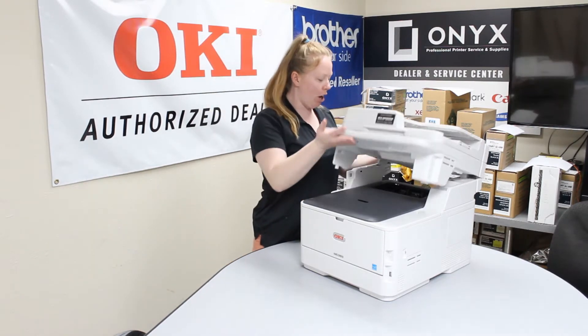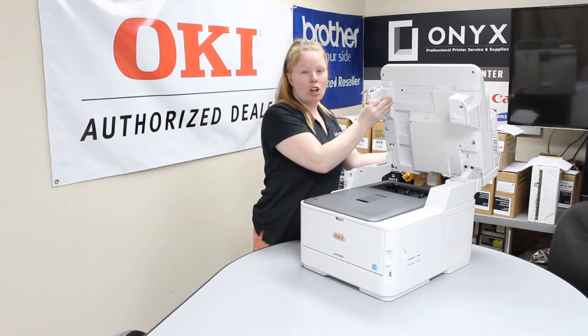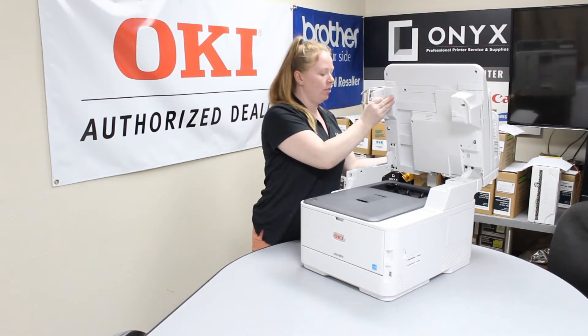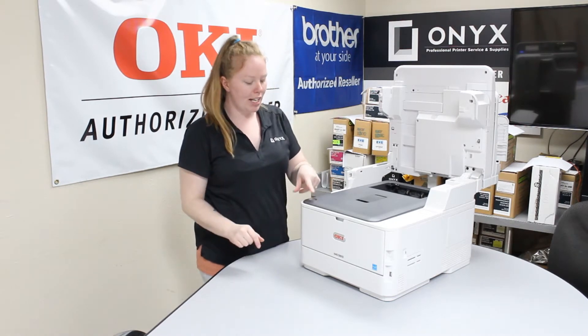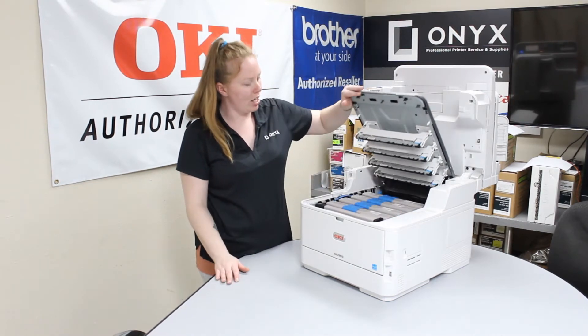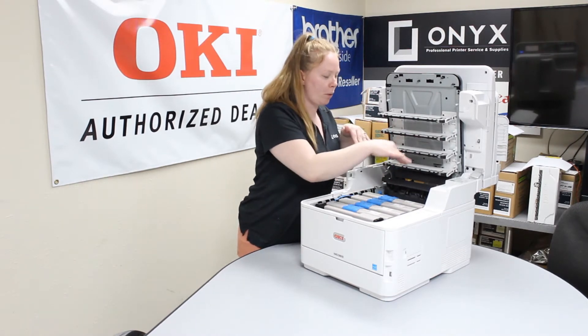First thing first, you want to open your top hatch. You want to hear it click into place — that way you know it's standing up and it won't fall down. Then you're going to press this little button here on the left side to pop this hatch up. This is going to be your toners and your drum, and your fuser is going to be right behind it.